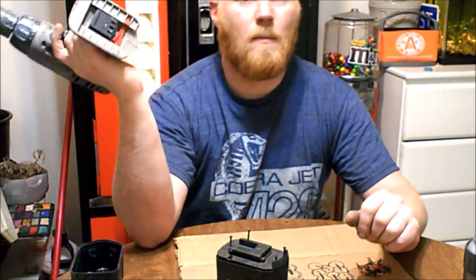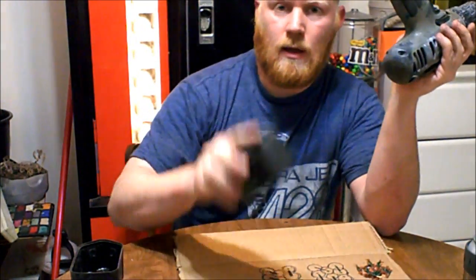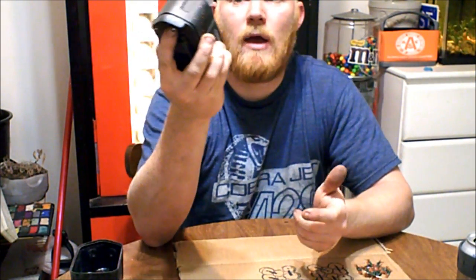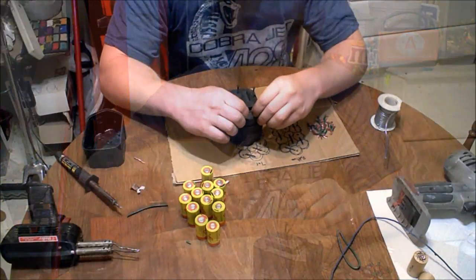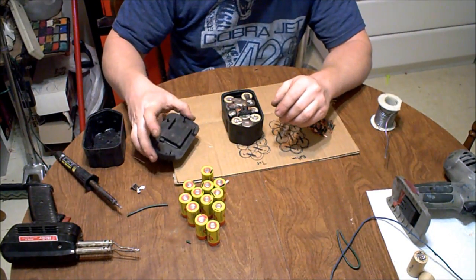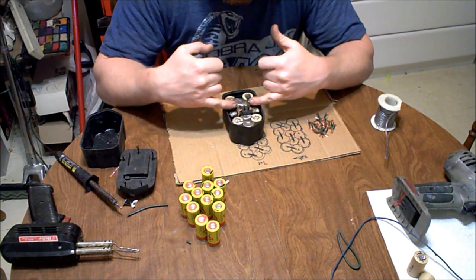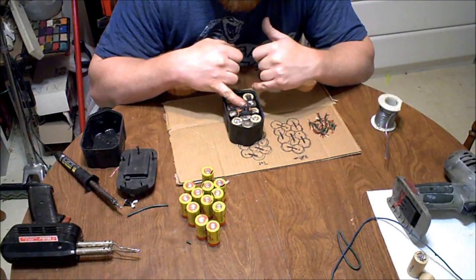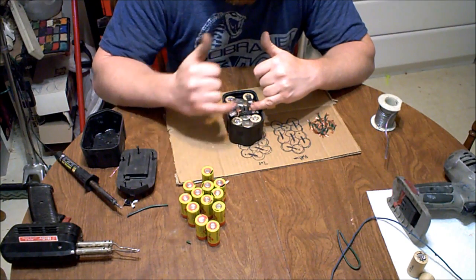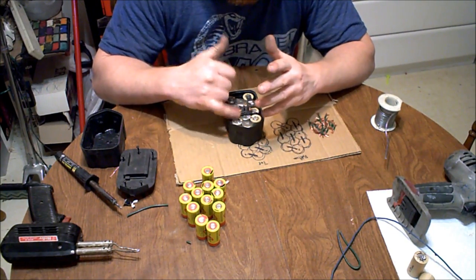I'm going to go over battery packs. I've got my drill here and an old battery pack. I'm going to go over the mystery of them and how to install new batteries. Almost all of them just have screws to remove — this one had five. Inside, virtually all of them have three terminals: one positive, one negative, and the third is generally a heat sensor. There's a temperature sensor on one of the batteries, and if it overheats, it stops putting voltage to that terminal to halt charging until it cools down.